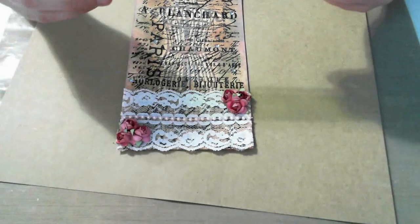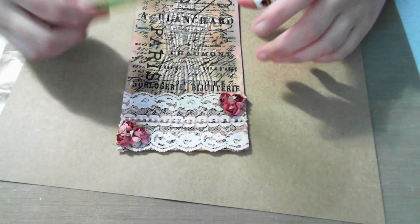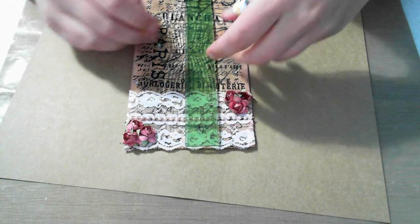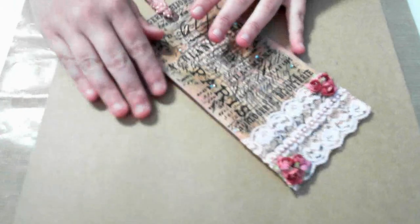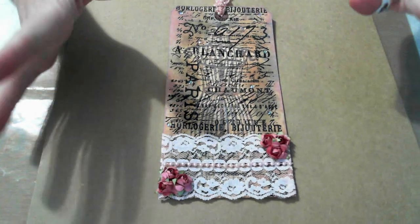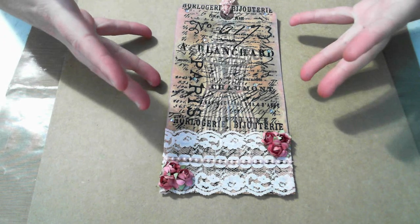The tag I'm using is a really large tag — I think they're about four inches by eight inches. I bought a bunch of these tags in bulk so I have tons of them to use. I love doing tags because it's like miniature artwork.